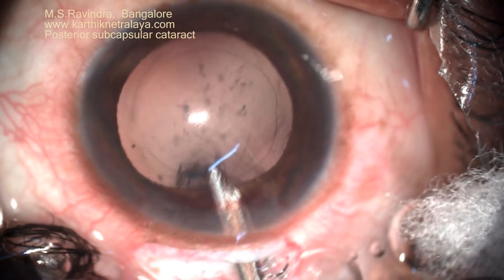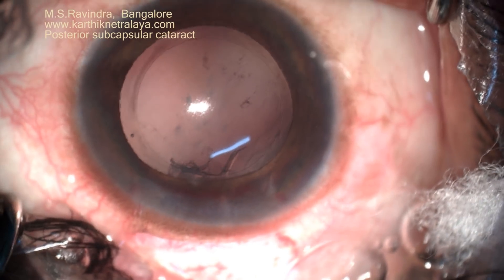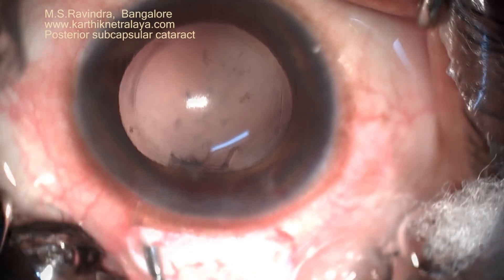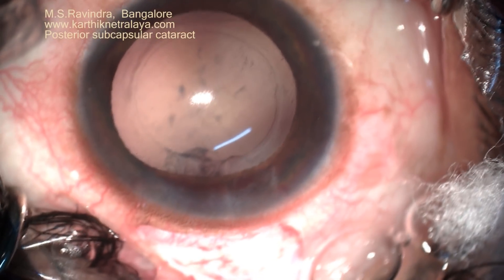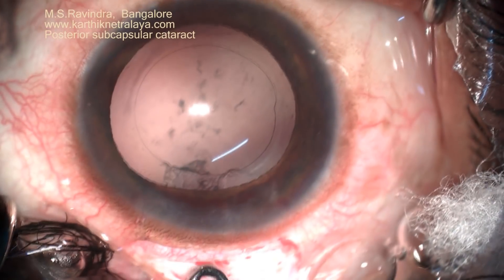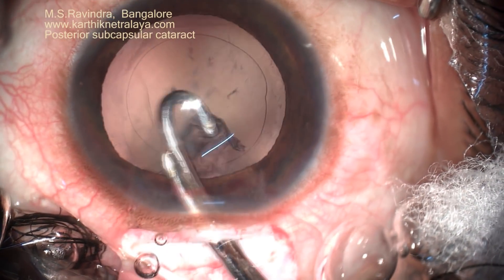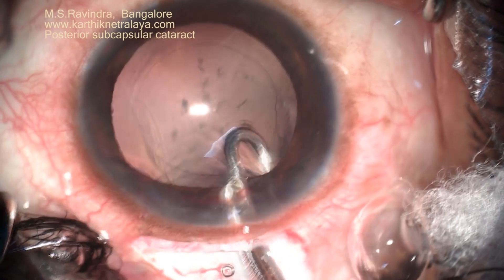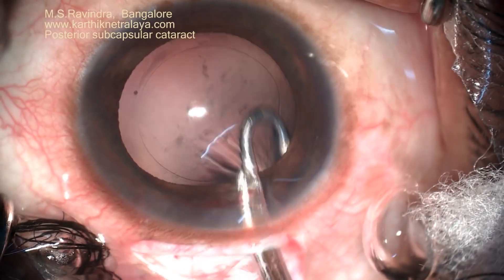Aspiration of the cortex is easy because hydrodissection was done and there is no stretch on the posterior capsule. The lens epithelial cells on the back of the anterior capsule are thoroughly polished. All the cortical material is aspirated from the capsular bag so that postoperative inflammation will be minimized.